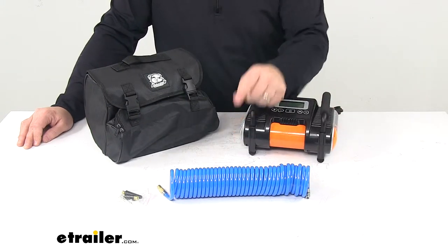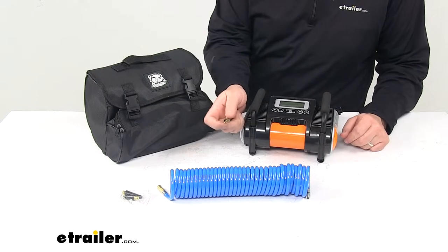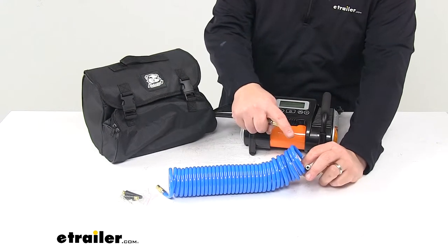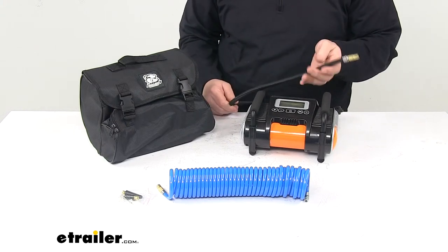It comes with a coiled 20-foot air hose stored in the back compartment. We have a threaded attachment, so it can be threaded directly onto a valve stem on your vehicle, or it can be attached to this 20-foot long coiled air hose to extend your reach by up to about 20 feet.